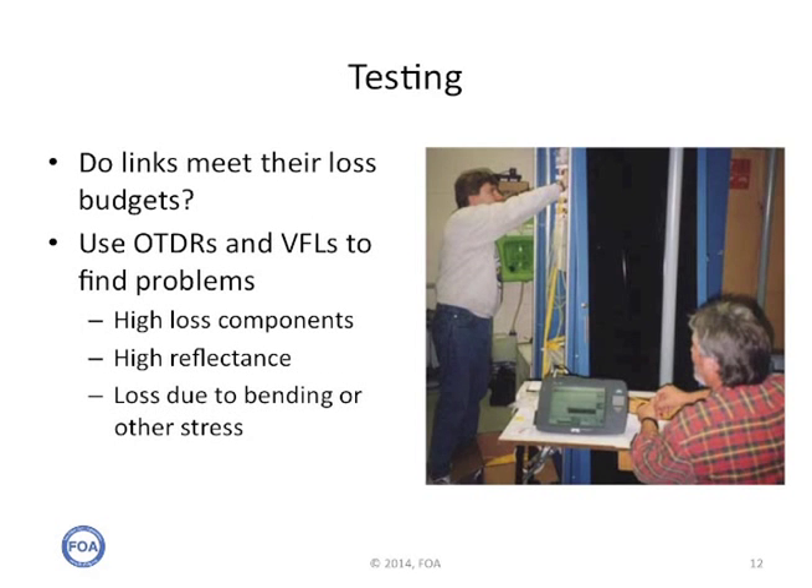After a complete system is installed, the cable plant should be fully tested and the loss measured should be checked against the loss budget for that link developed during the design phase. An insertion loss test set will give you the loss of the link, and OTDRs and visual fault locators can be used to find problems. You want to find and fix high loss components, components with high reflection, or loss due to bending or other stress, because all of those can be indicators of future problems in reliability.